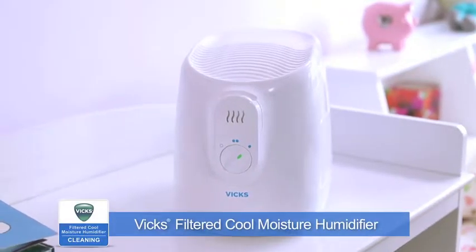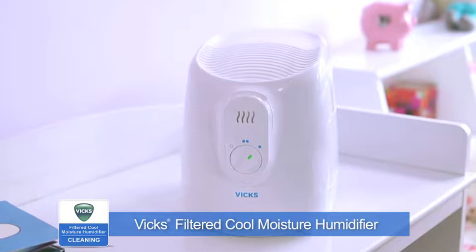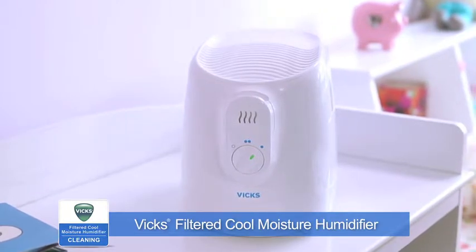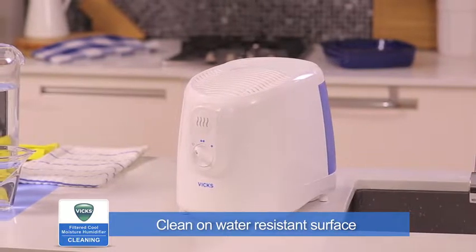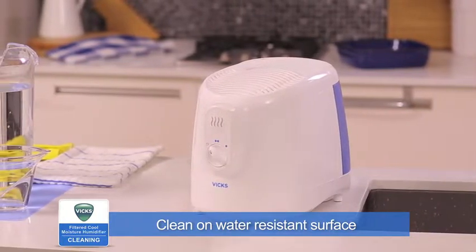To keep your Vicks Cool Moisture Humidifier running efficiently, clean it regularly. Weekly cleaning is recommended. All maintenance should be done in the kitchen or bathroom on a water-resistant surface near a faucet.